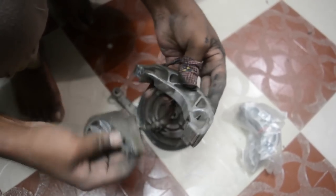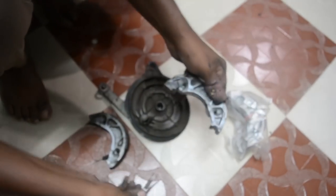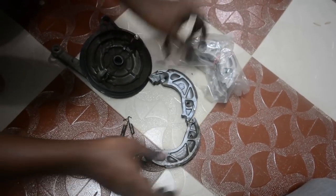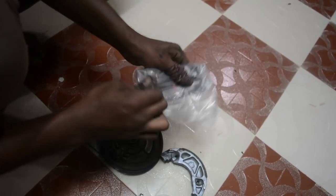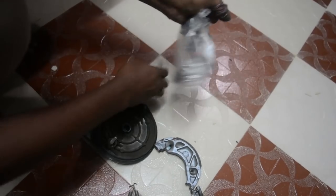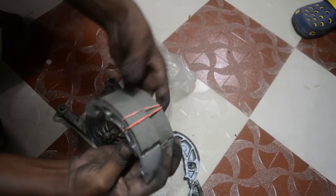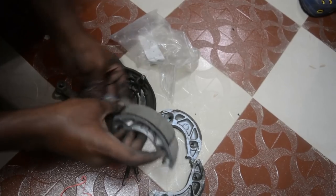These brake shoes lasted for me for around 30,000 km. I just recently did a chain and sprocket change at 30,000 km, and I am doing this brake shoe change at around 31,000 km. A new pair of brake shoes cost me 370 Indian rupees, which I got at a local shop in Polachi.